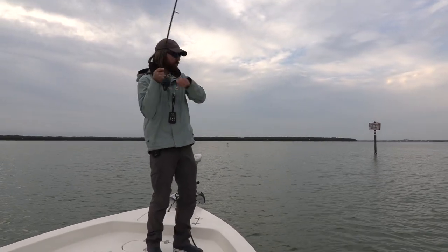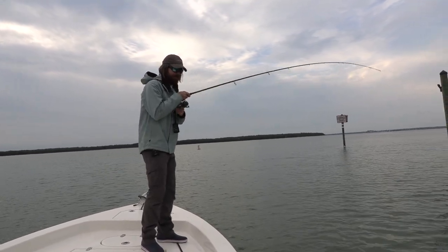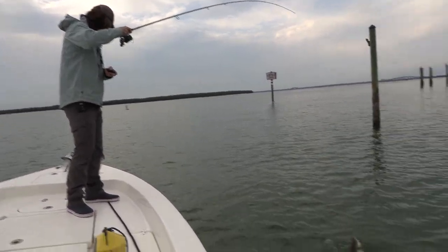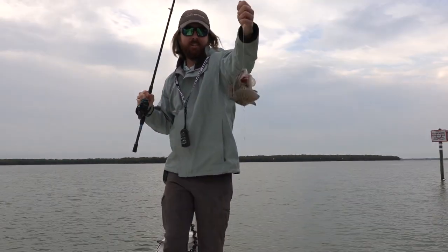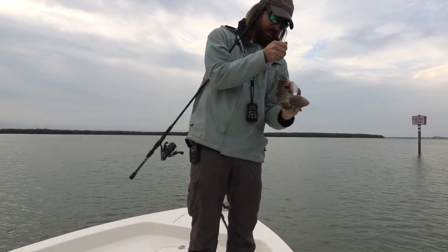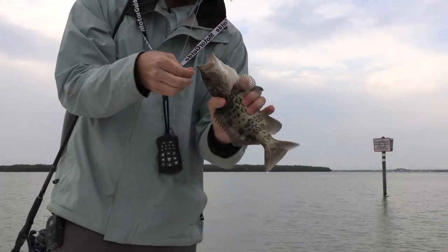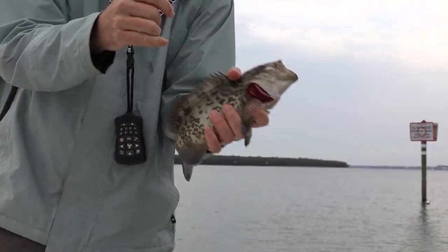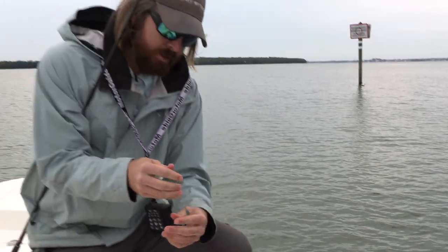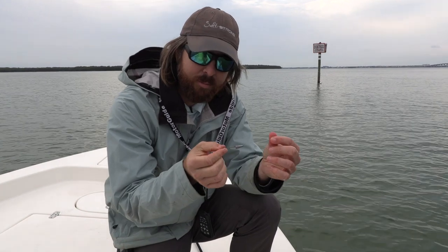Got one right away! This video we're going to show how to catch fish around docks with shrimp. This was first cast — it was in the water for a very short time. This is a weedless shrimp rig, very important, because we want to get down there in the structure. These grouper, sheep's head, and snapper are going to be living in the structure. Let that guy go.